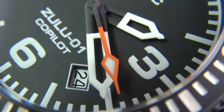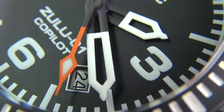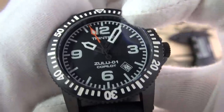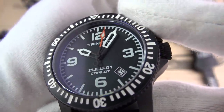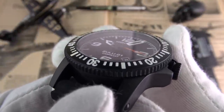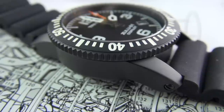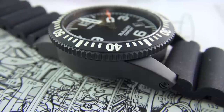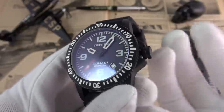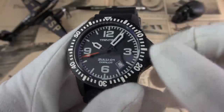We have a 120-click timing bezel — unidirectional, also PVD coated stainless steel. There's a tiny bit of wiggle and the sound is a little tinny, though you can't really criticize it for that. The coin edge is very easy to grip, and the engraved numerals are filled with extremely crisp white paint. The markings are very exaggerated, as are the dial markings. The crystal is flat sapphire with anti-reflective coating — quite surprising at this price range. Water resistance is 200 meters.